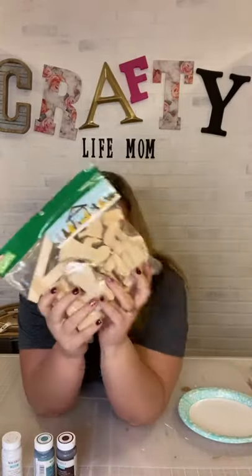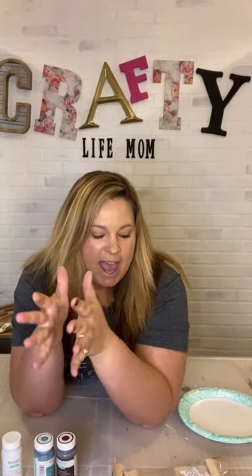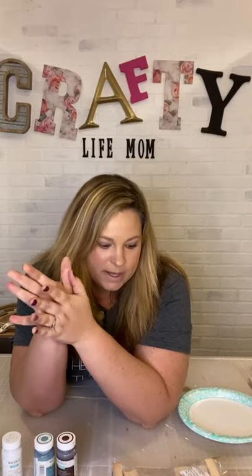At Hobby Lobby right now you can get all kinds of craft kits. I picked this one up because I've been wanting to do a natural wood nativity scene. I have an older one in a little stable with moss, but with this kit you can do that too, or keep it simple. I'm going to keep it simple, show you what a little bit of paint can do, and add a little glitter accent — nothing crazy — because I want it to have that natural wood tone look.